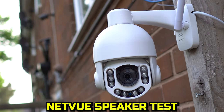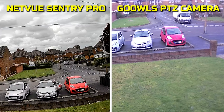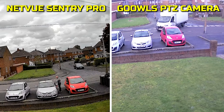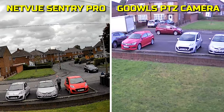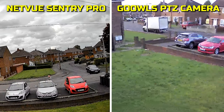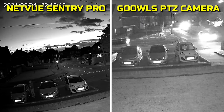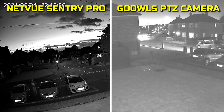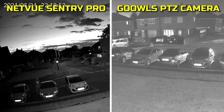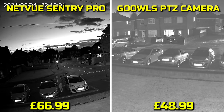Showing the Century Pro up against the PTZ camera by Ghors, the Netview does produce a much better image. One feature on the Ghors camera is that it can automatically move when it detects movement, which the Netview can't, but the Ghors image quality is a lot worse. Checking out night footage, the Netview again produces a superior image — although it does have ghosting, it's much better than the Ghors camera. However, the Netview is more expensive at £66.99 at the time of this review compared to £48.99 for the Ghors camera.